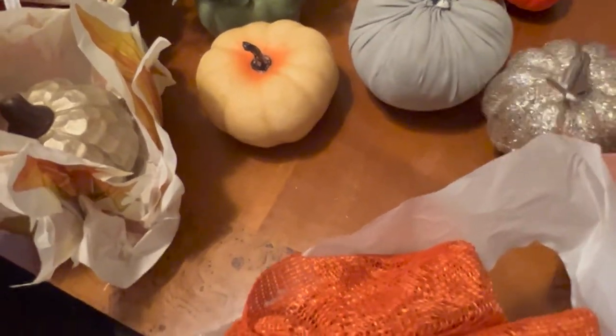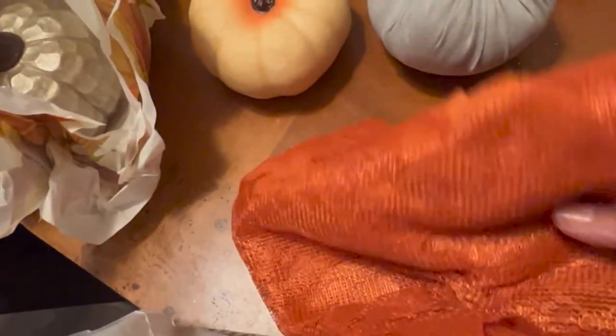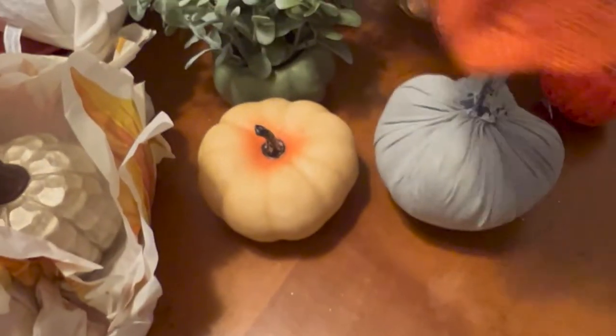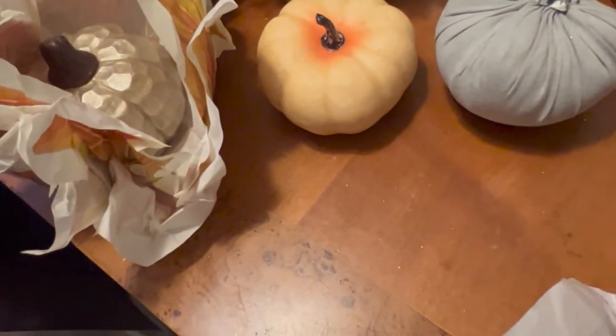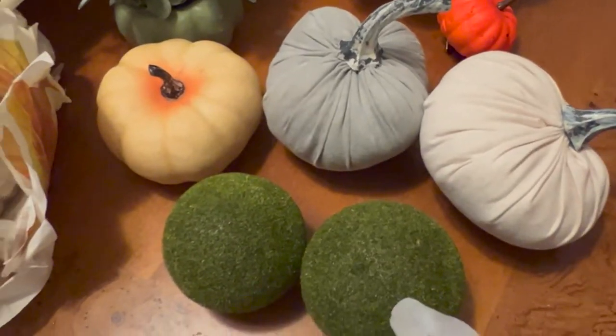I'm taking all this out of my bag so it can actually be an unboxing. So this is a little glitter pumpkin, that's cute. And this is a little runner — I love the orange brightness of that, so I'm just going to lay that over there. You gotta have some moth balls. Sorry, the camera is shaking — trying to film this with one hand, it's not easy. This is a little meshy one I like because it's kind of a cream color.